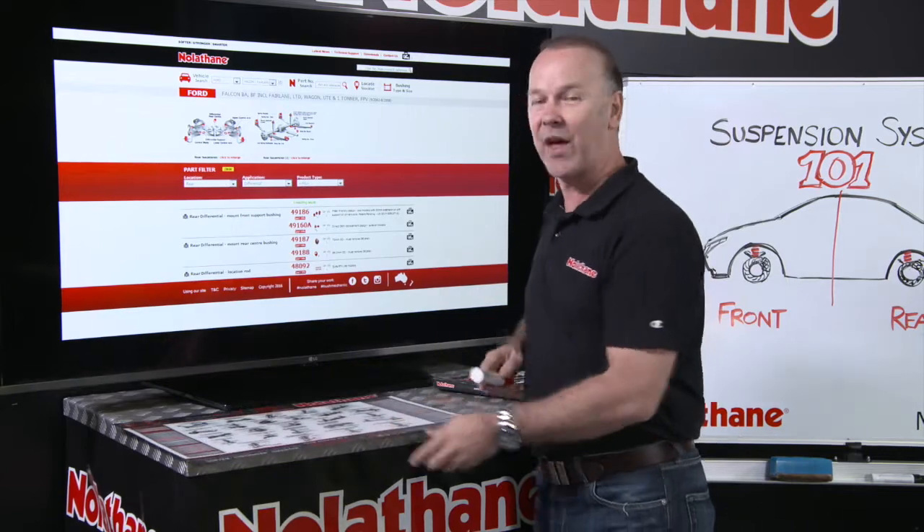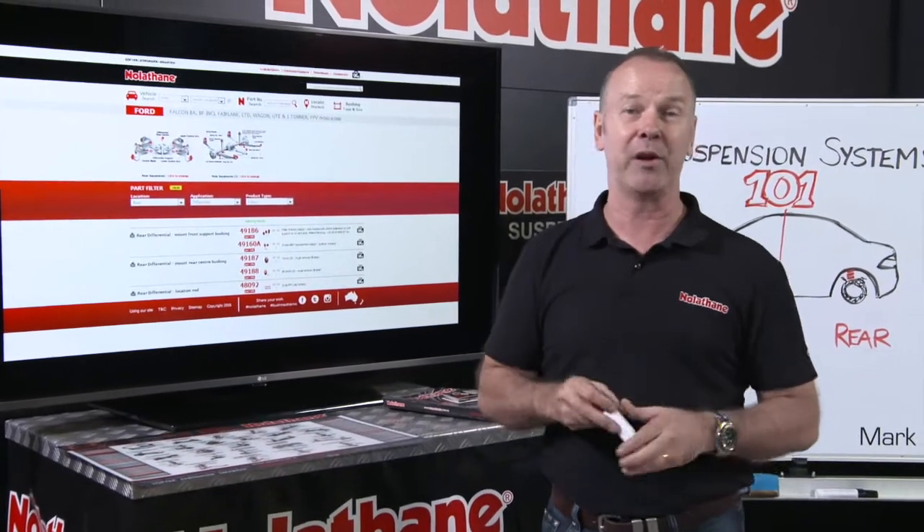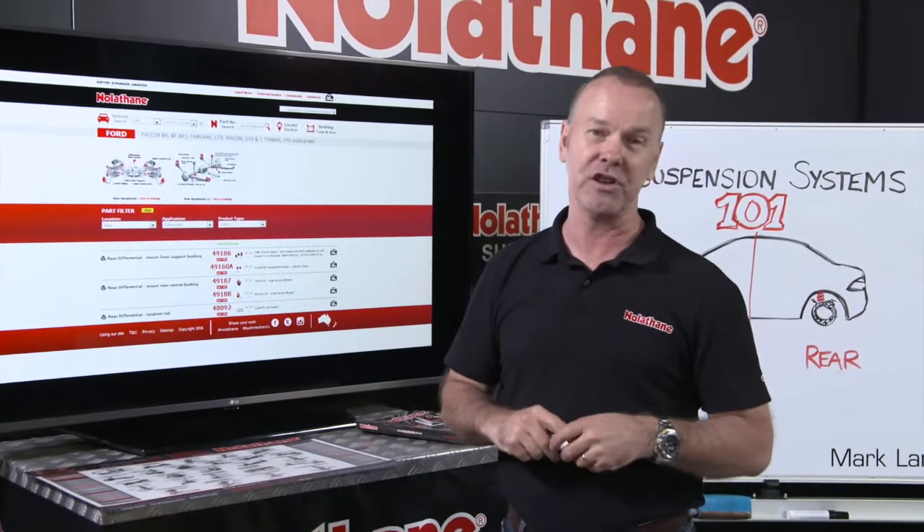So as always, Nolethane have come up with the solutions. That's why they're the market leader. It's why I love the brand and it's why it is the brand that you know and you can trust.